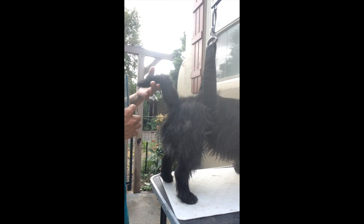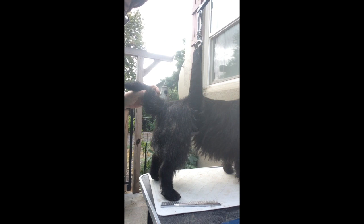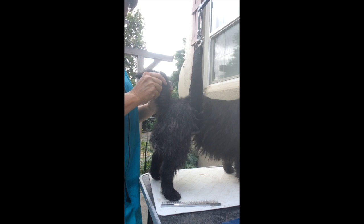One thing I wanted to talk about before we get started on the tail is this area right here, right above the base of the tail. You want to leave some fill in here, and that helps so that their rump doesn't come straight down. You want it to go straight into their tail. I leave this kind of long — it just makes a shelf right into the tail.